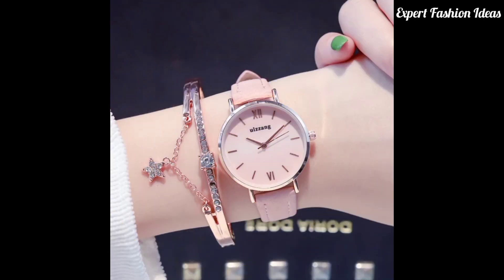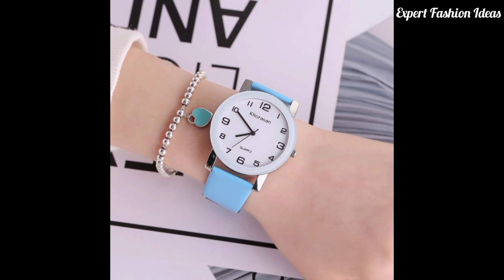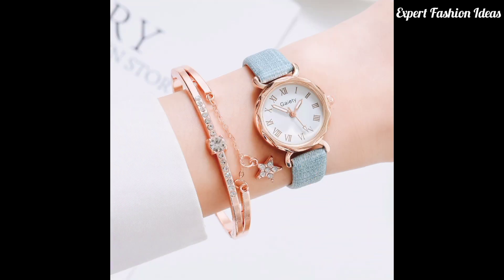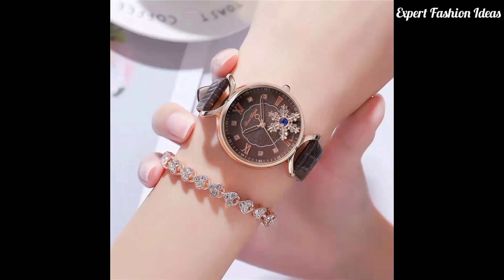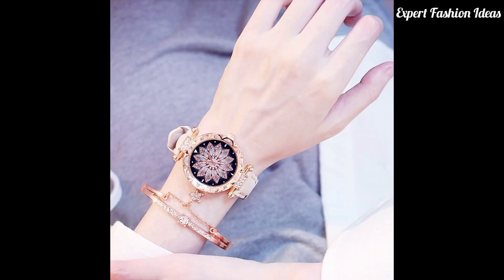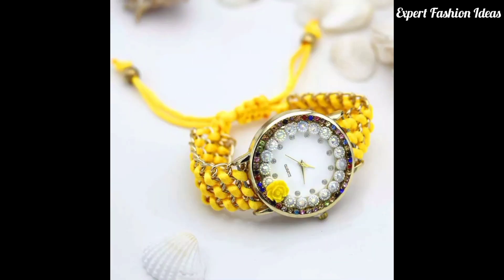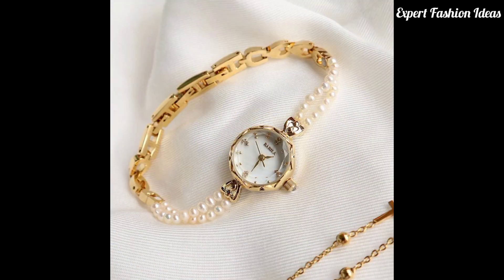These are designs that you can carry on with any suit. If you are a school, university, or college student, you can easily wear them.